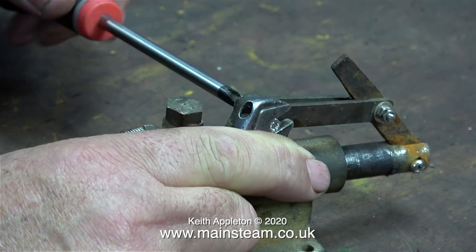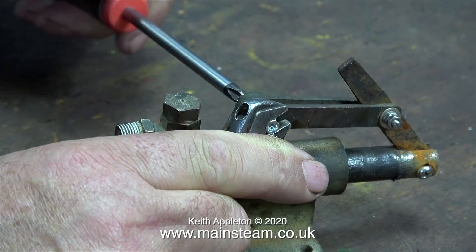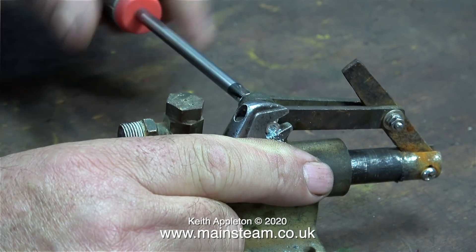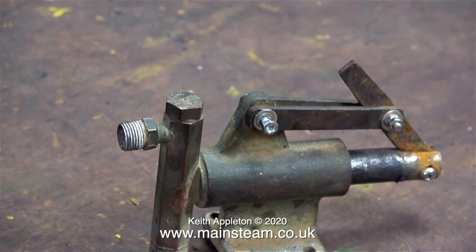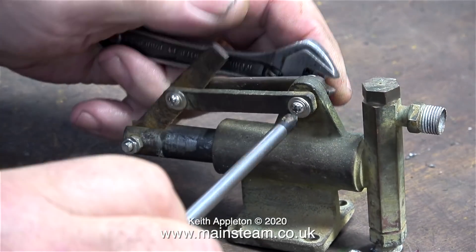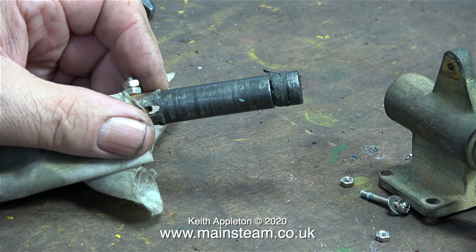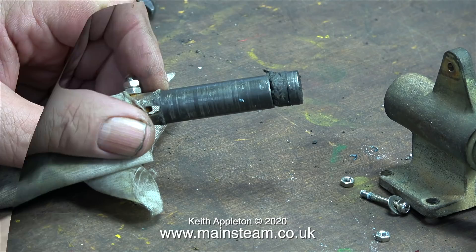The first thing to do is to get rid of all of the metric nuts and bolts — they don't fit the holes properly and they look ridiculous. The cosmetic appearance of this pump is unimportant as it lives in one of the side tanks and most of the time it's immersed in water anyway. Once I remove the linkages I can pull out the ram and just look at the state of it.